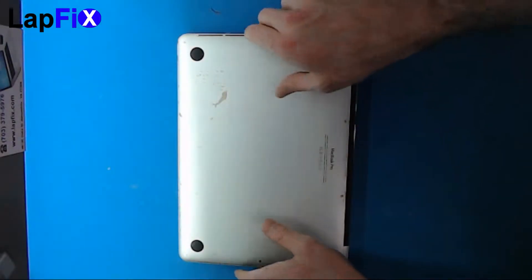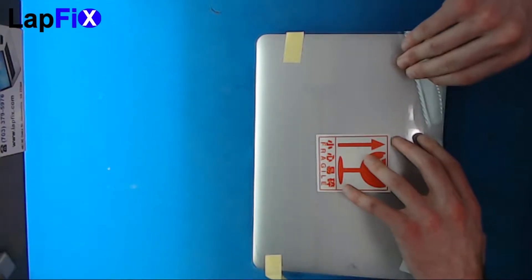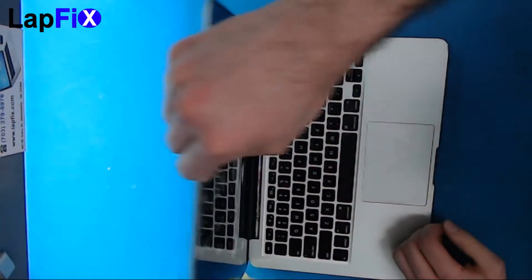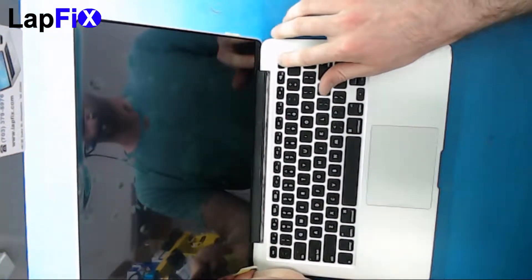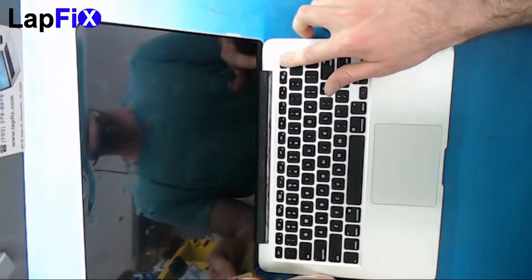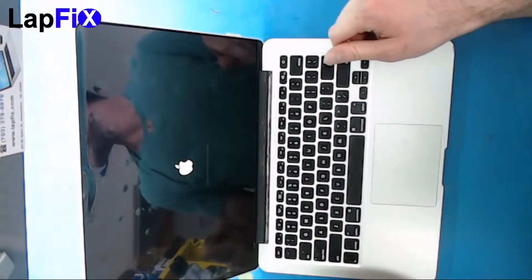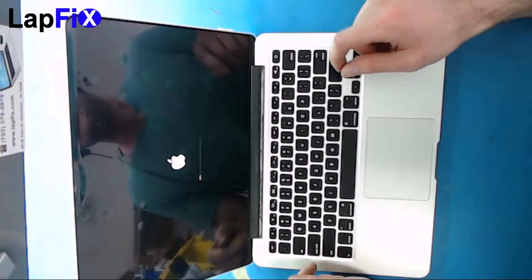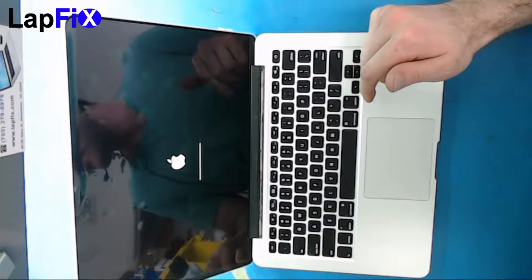Once you get all the screws in, flip it open and turn it on. You see the Apple logo — great sign! And that's how you replace the screen on the A1502 early 2015 MacBook.